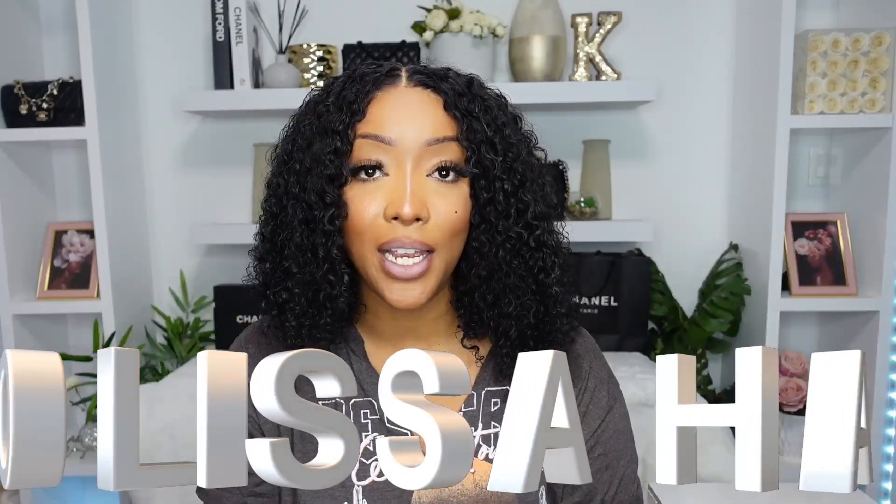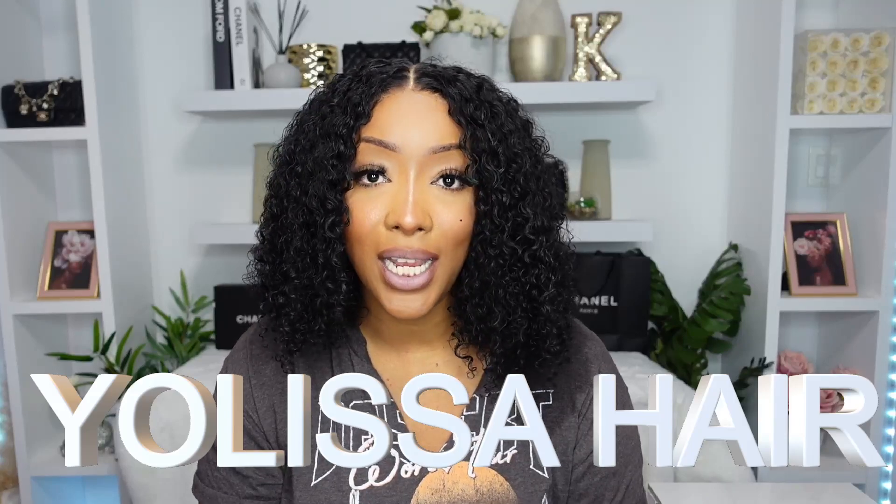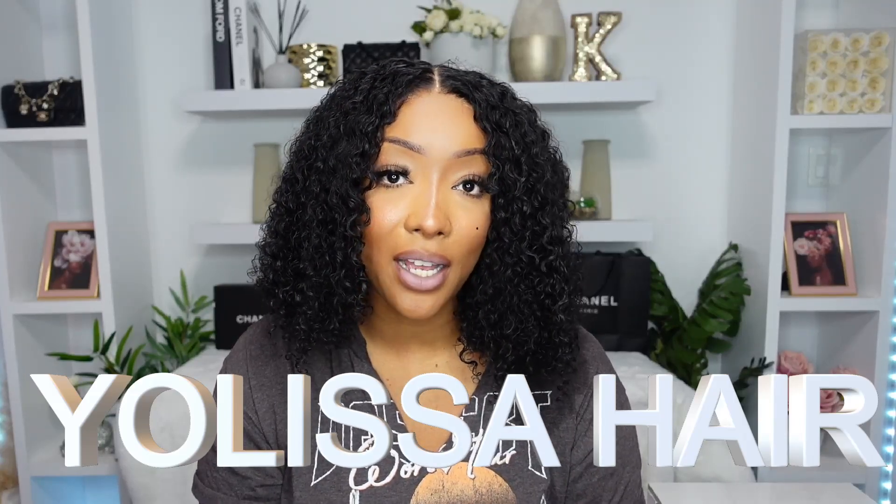Today's hair sponsor is Yalissa Hair. I have worked with them a few times already in the past. What I have installed today is a 16 inch 5x5 transparent lace front glueless curly bob style. This is actually 250% density.